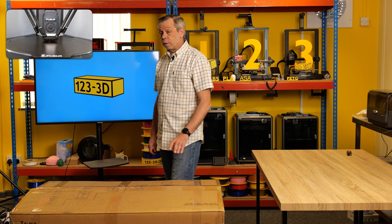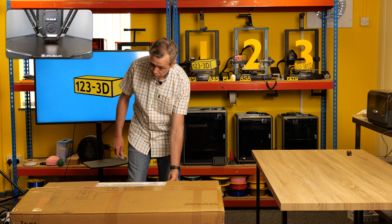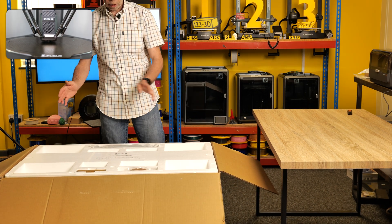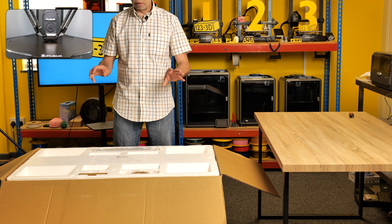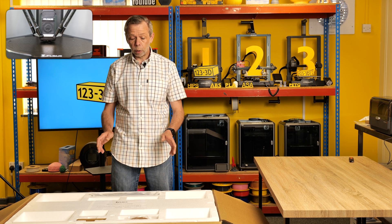Now as you can all see, this is a very big box. I have no idea what we are going to expect when we unpack this big box. FL Sun have been very secretive up until this point about what this machine is all about, other than it prints ridiculously quickly.